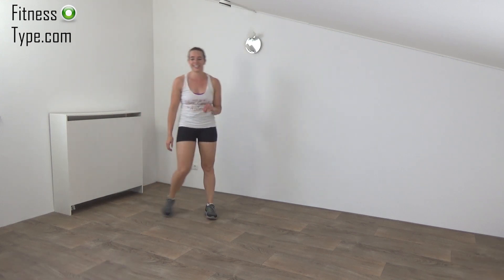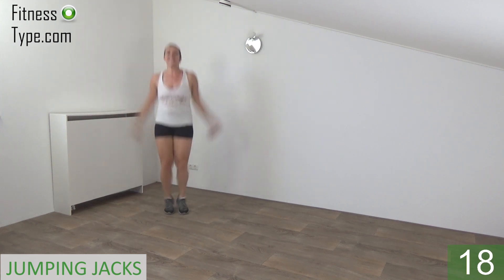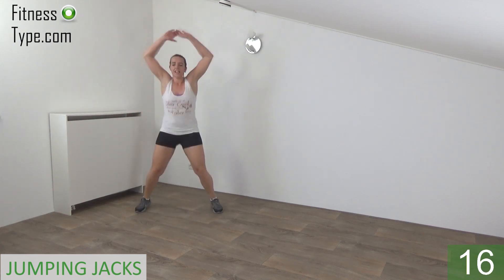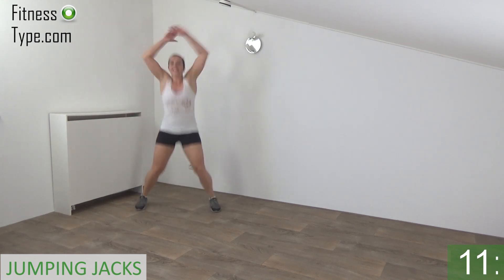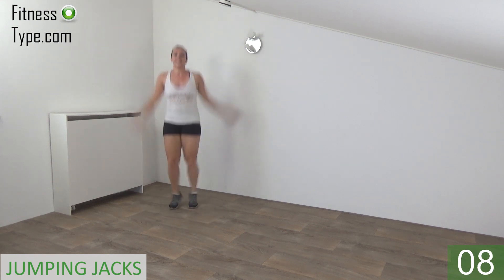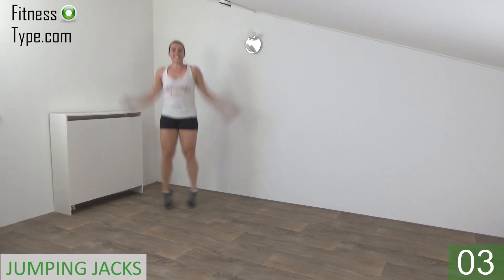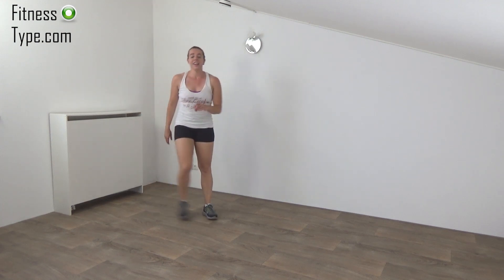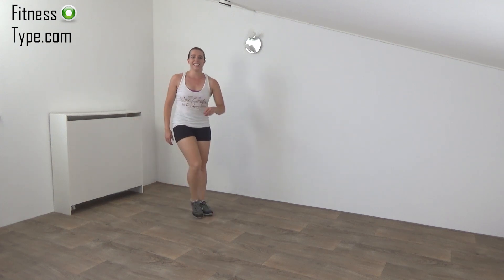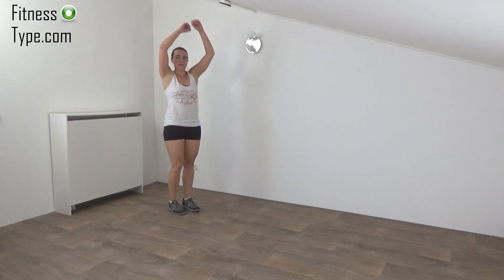Going to repeat this one. Keep moving, squeeze your ribs a little. Get ready and start again. Jump out and in, arms up and down. Almost there. Last one and active rest. Going to repeat speedboxing in a few seconds. Get ready, arms up and start.